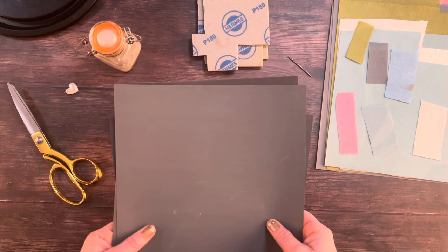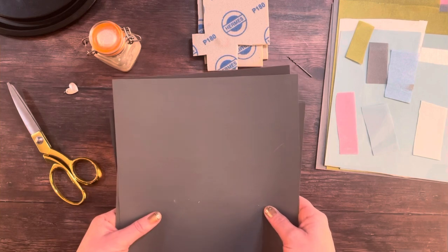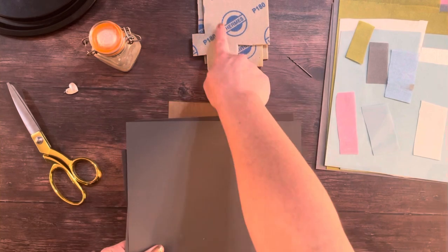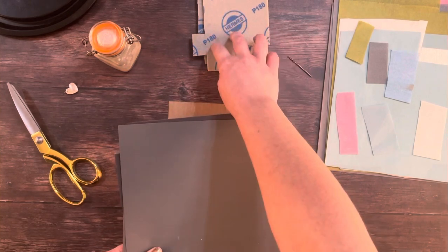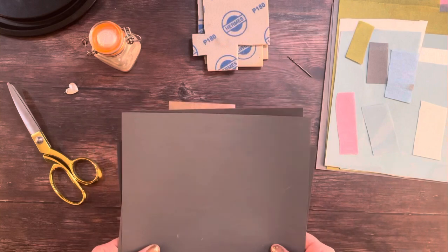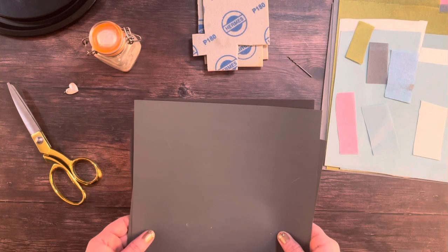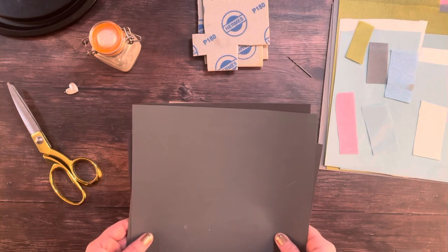The only thing to bear in mind if you're using wet and dry sandpaper instead of the sanding pads is that the grits for wet and dry sandpaper are often very different to the grits for the sanding pads themselves. So if you're going to use sandpaper you'll need to start with something around 800 grit, which is actually quite fine.